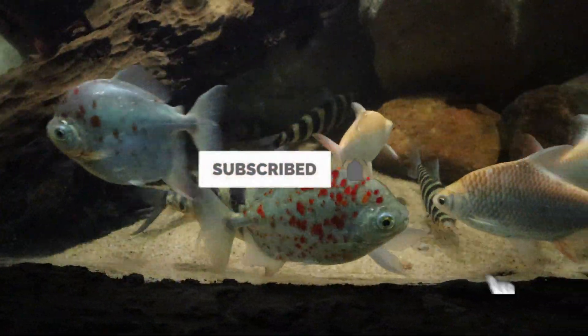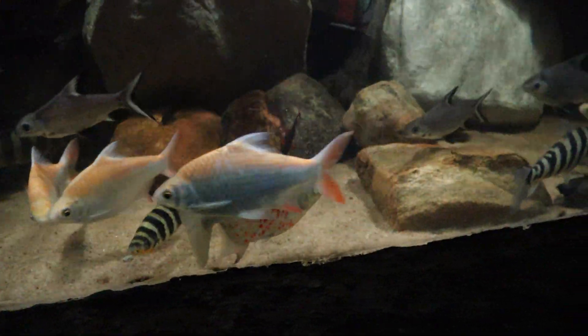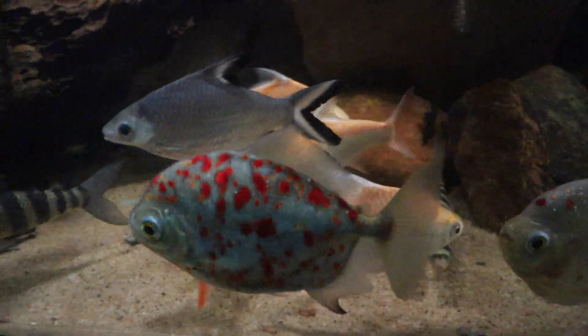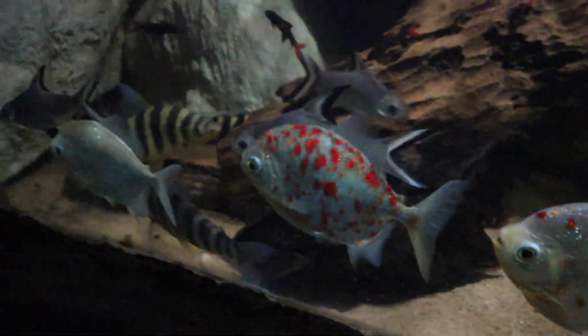The Red Hook Myleus is a medium to large omnivorous fish of the family Serrasalmidae from South America, where it is found in the Amazon and Orinoco basins, as well as rivers of the Guiana Shield.